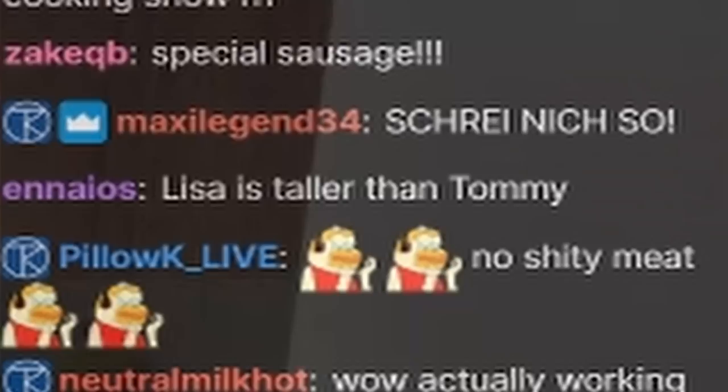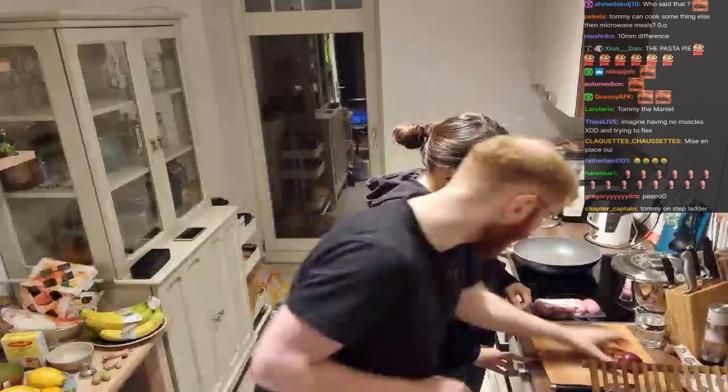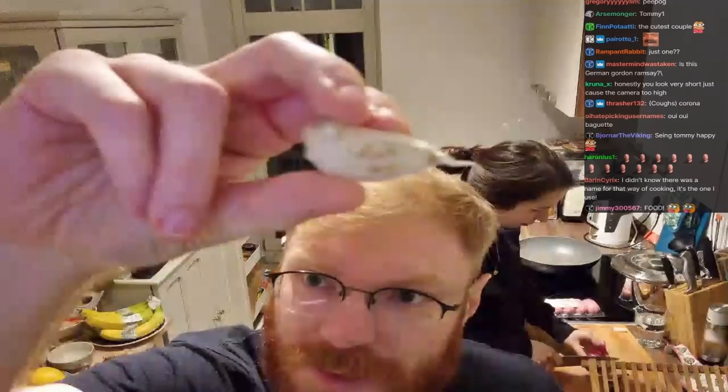Very important is a mise en place. Mise en place means nothing else than that you prepare everything before you cook. For this dish, we're gonna go with one red onion, because red onion is much better than regular onion — everybody knows that — and one garlic clove.